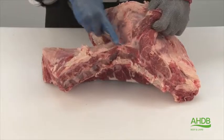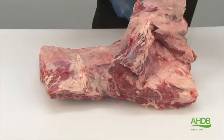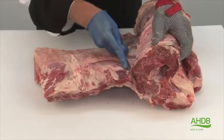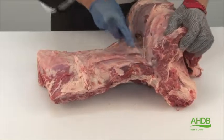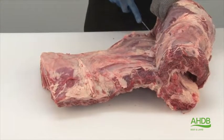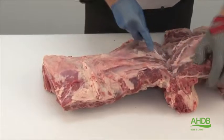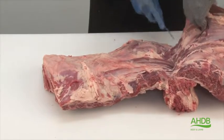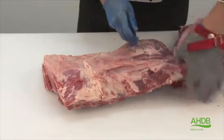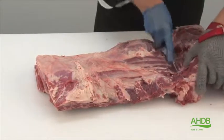This muscle is called the spider muscle or serratus ventralis, and the denver steak will be featured in one of our other videos in the series. Keep following this natural seam and separate the two muscles.